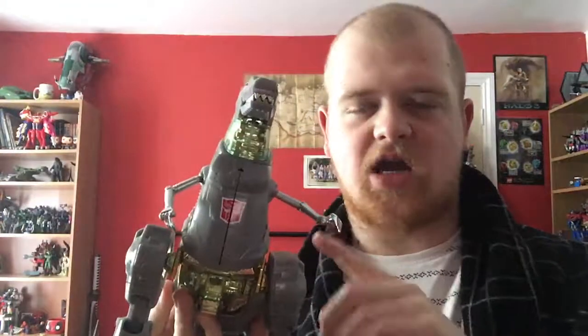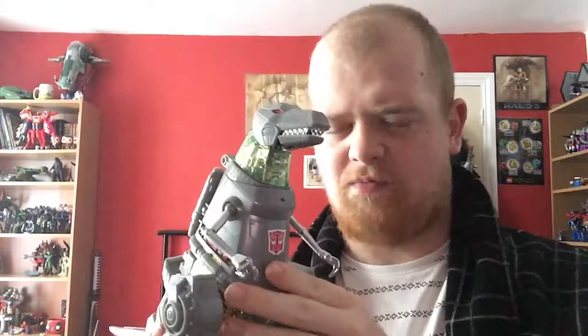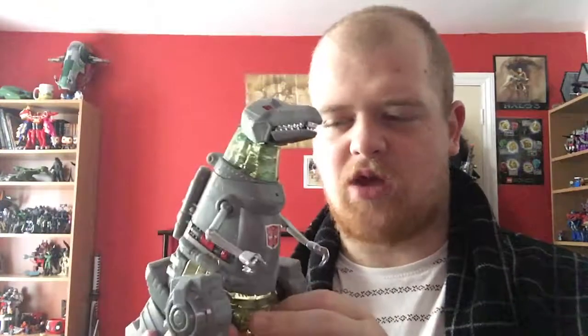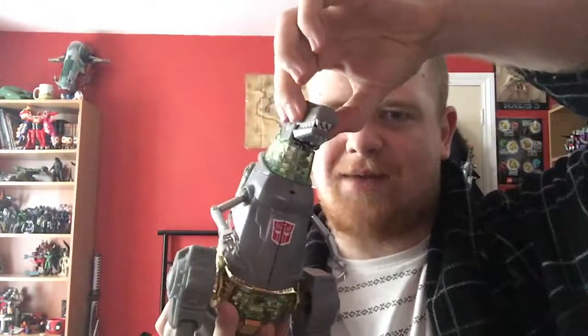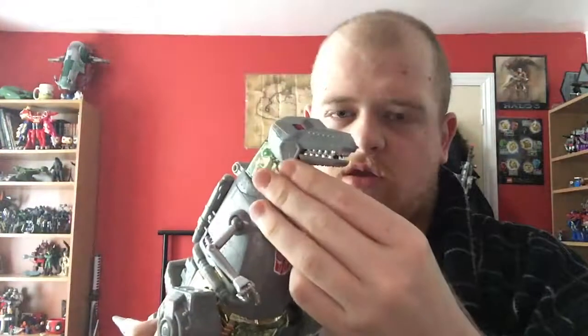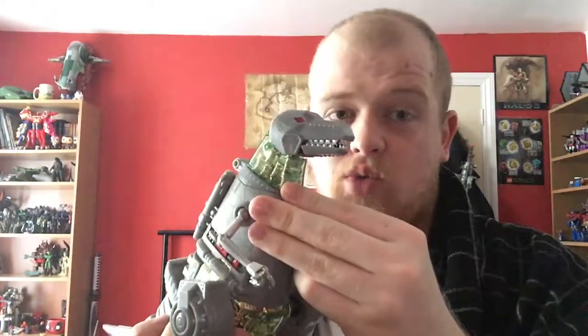This version of Grimlock does not actually come with the whole waiter set. The original release of Masterpiece Grimlock came with an apron, a bow tie, and a tray of drinks — a callback to a G1 episode in Season 3, which was weird because it was Season 3. He even came with a little intelligence transfer cap thing, where you can put it on top. Because in the original episode of Grimlock's New Brain, he actually created the Technobots.